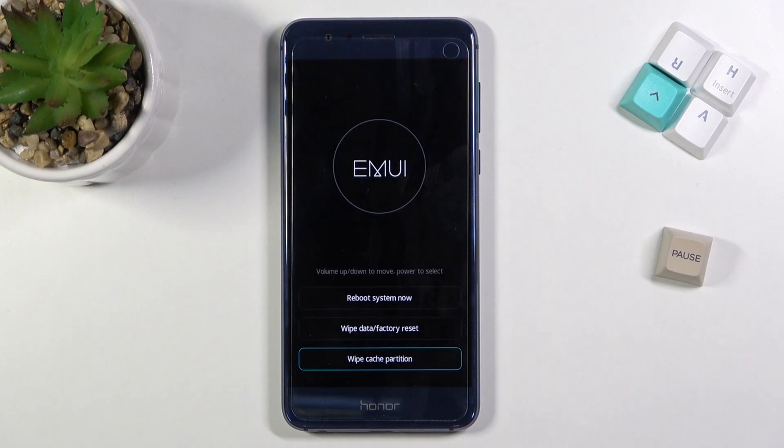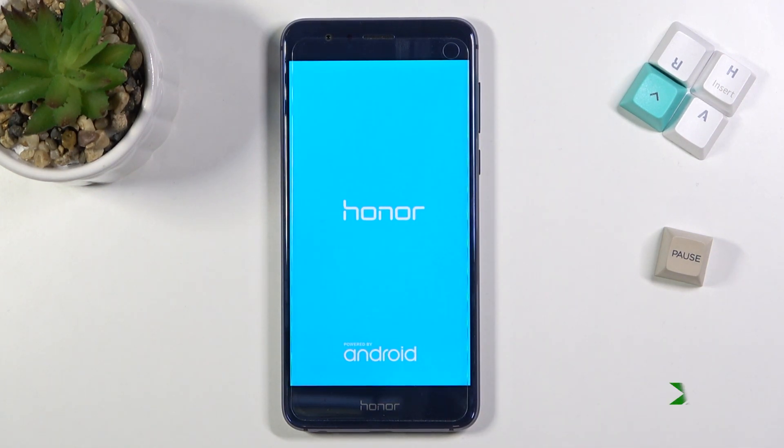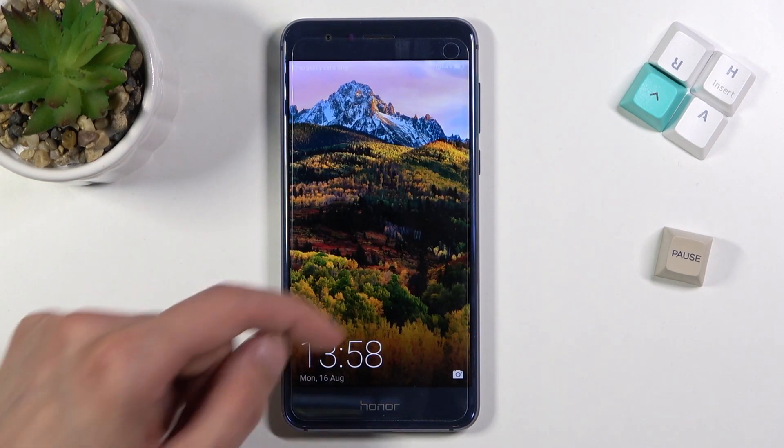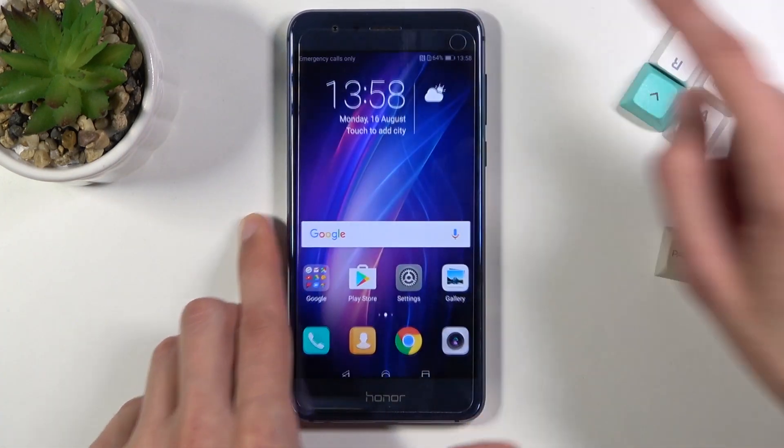There we go, it's now finished. Let's select reboot system now, which will take us back to Android. As you can see, we're now back in Android.